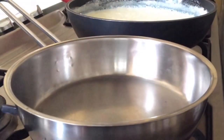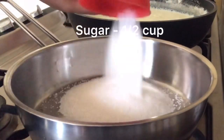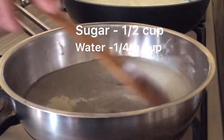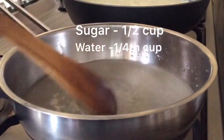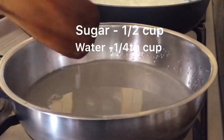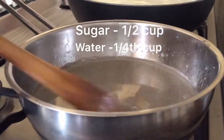While the milk is boiling, we will make a sugar syrup. I am adding half a cup of sugar and a quarter cup of water. We will mix this well and let it cook till it becomes a thick syrup — if you touch it, it should feel sticky. We have to cook till that stage.